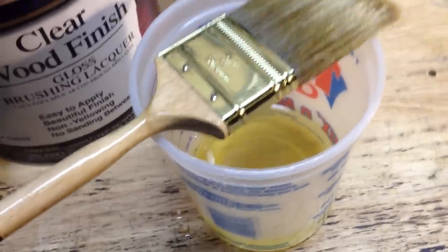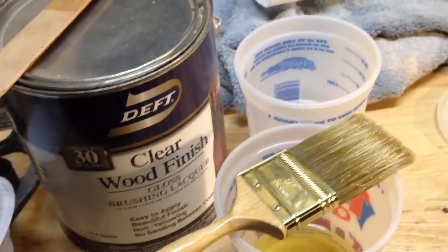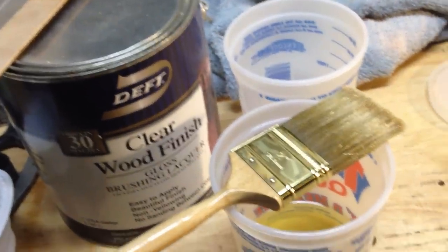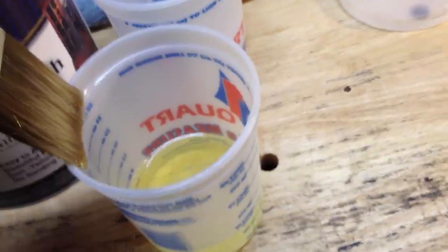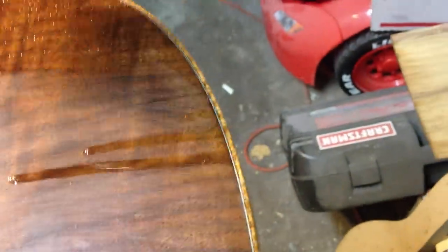Got some lacquer here, got some thinner here. Got my crazy neighbor banging on the door of their tenant downstairs looking for something — because they're not speaking English. In any event, to get started, I've already done the sides. I thinned the lacquer because I think it helps the flow out, and that's my opinion.